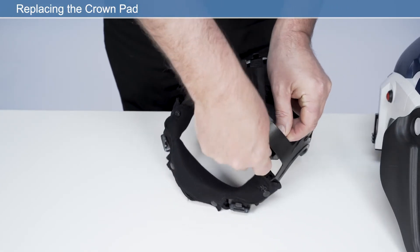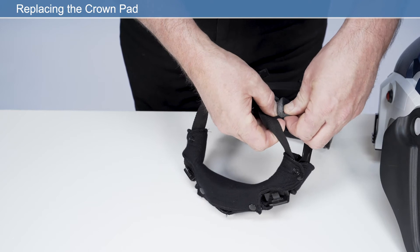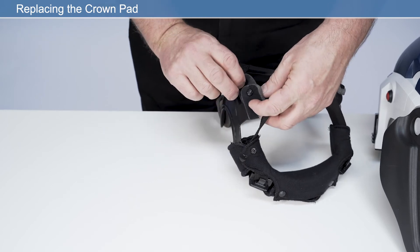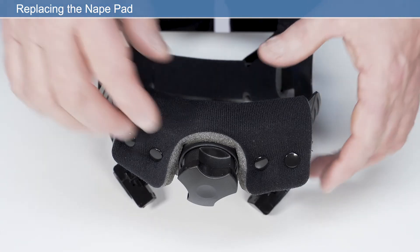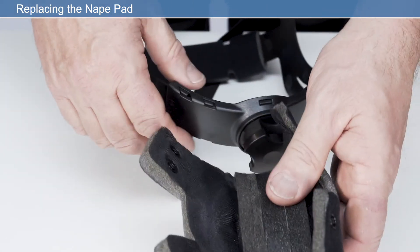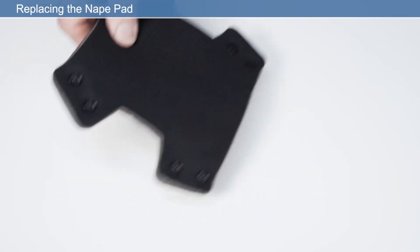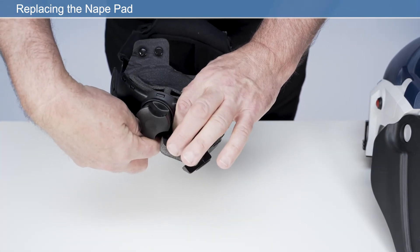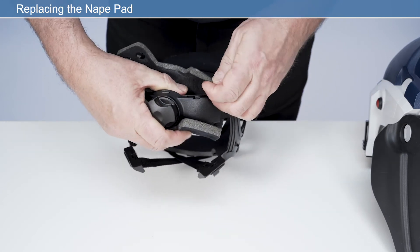Secure the press fasteners and ensure the perforated side of the crown pad is facing the user's skin. To replace the nape pad, detach the press fasteners from the nape comfort pad and remove from the headband. Place the new nape pad onto the headband adjuster, wrap the nape comfort pad around the headband adjuster, and secure the press fasteners. Ensure the perforated side of the nape pad is facing the user's skin.